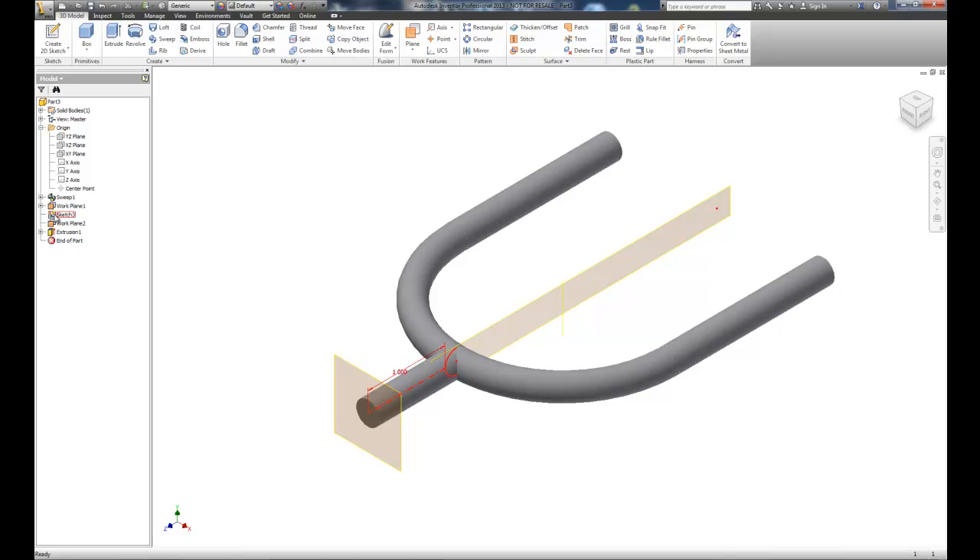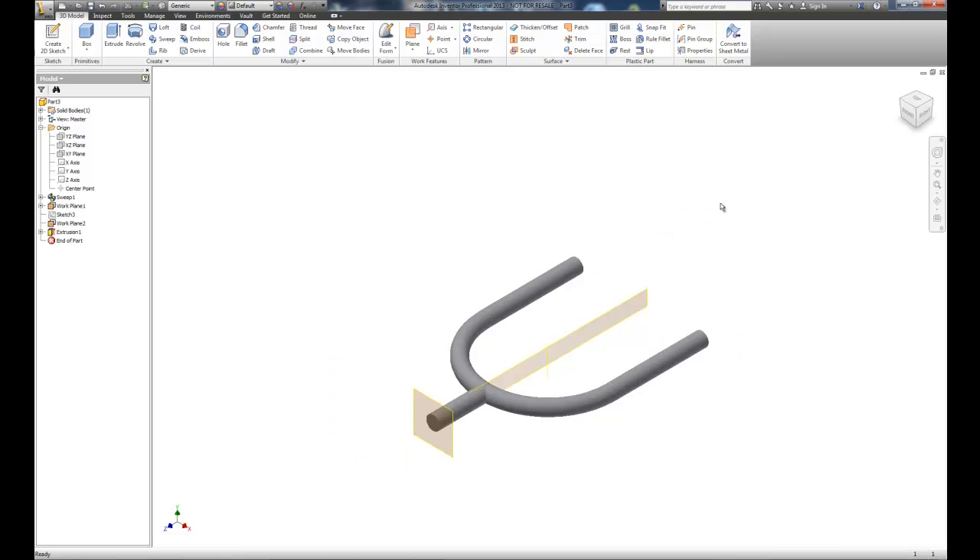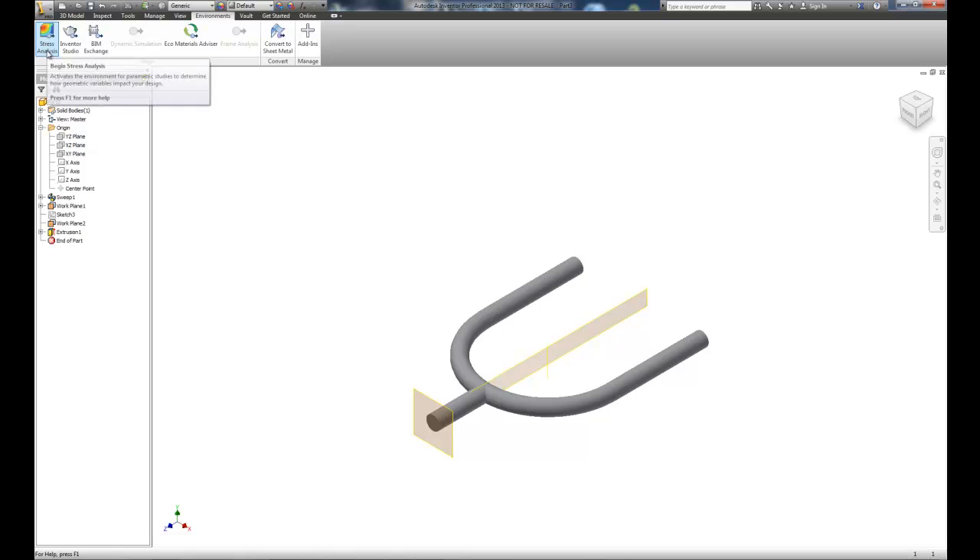We just spliced in that object. Now I'll turn off sketch number three's visibility to get rid of the extra dimension. We've got some work planes we can turn off too. This is basically the object we want to analyze — we'll put a fixed point on the back where it would be mounted, and forces on the ends. Let's save our work and move into the Environments tab to access the stress analysis tool.